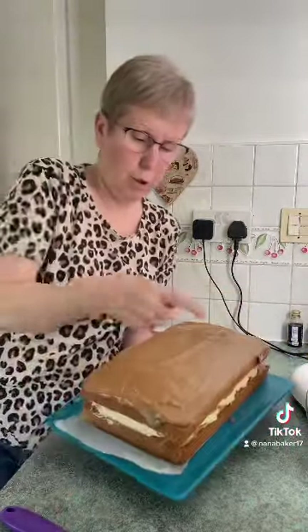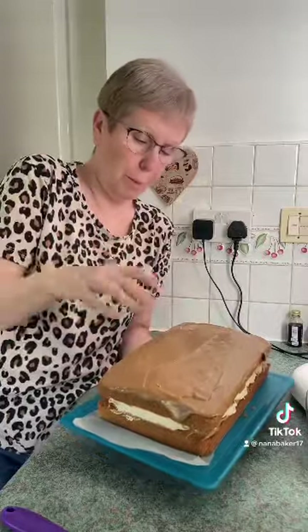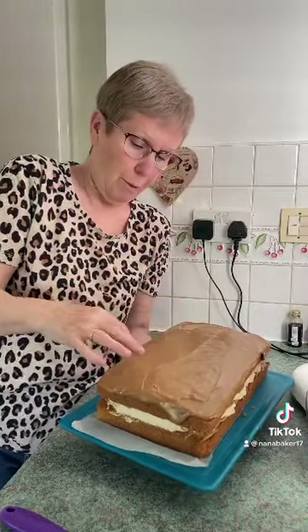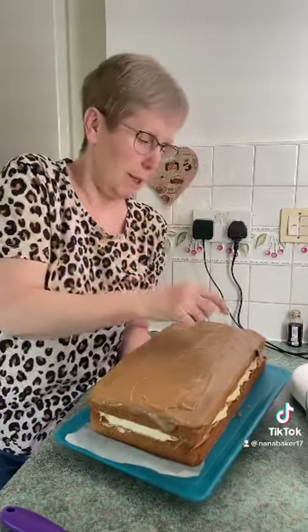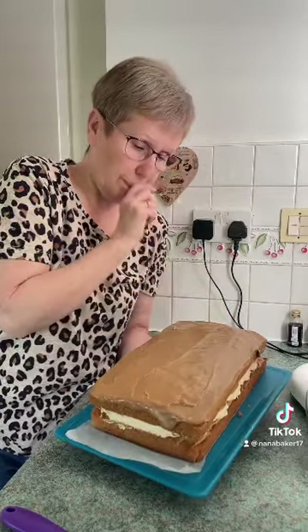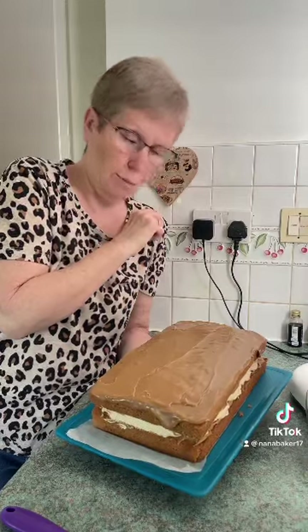I'm going to cut it up into four — probably one for mum, one for Emma and Max and Jess, one for Kirsty and Dan next door, and one for myself.